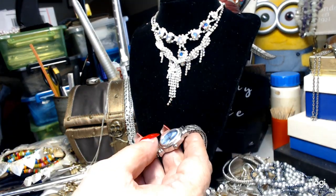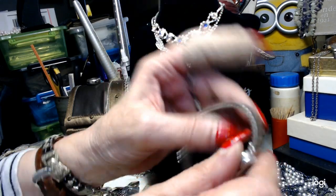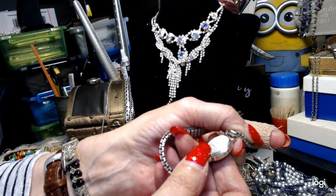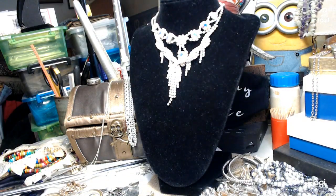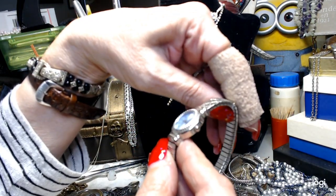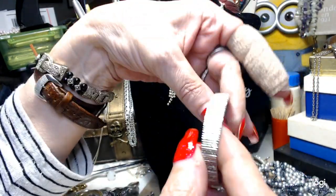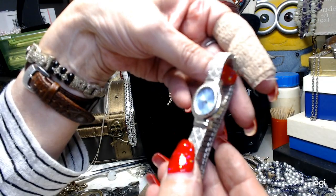I have a watch - I don't see a name on it, it's got a great looking band. The back takes a 377 battery. It's by Advance and has a blue face. I might be able to get a battery in this - I have lots of those batteries. Five dollars for this pretty watch.